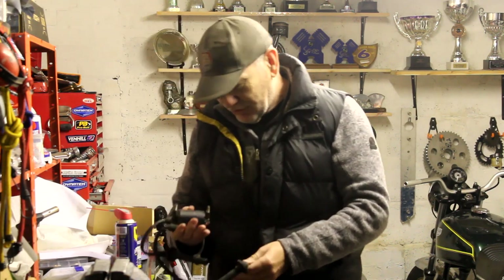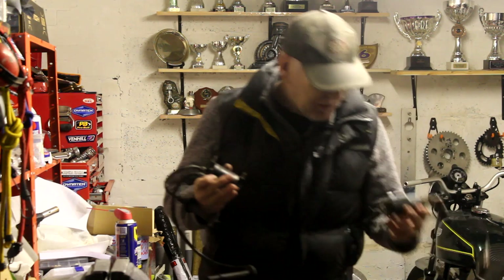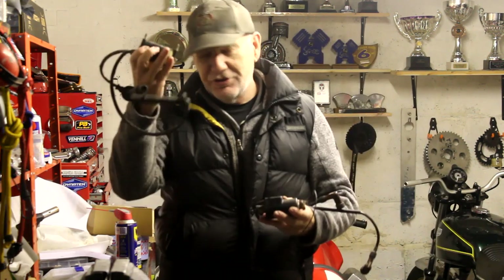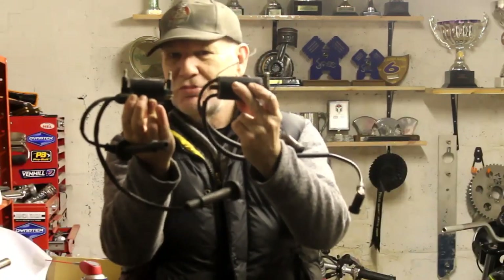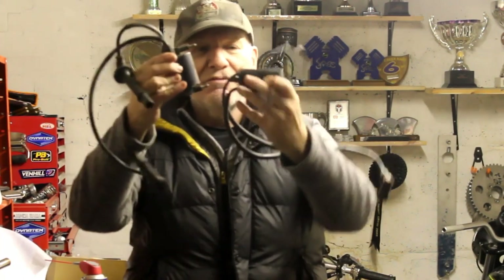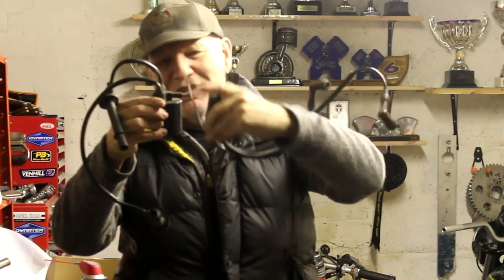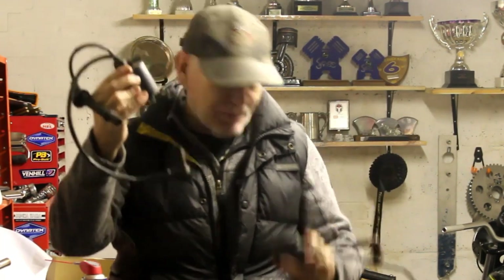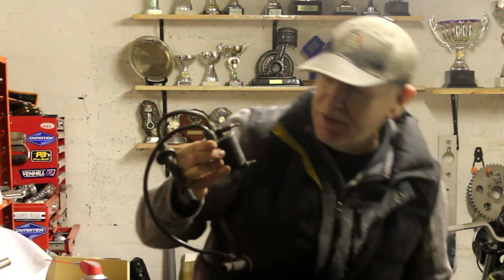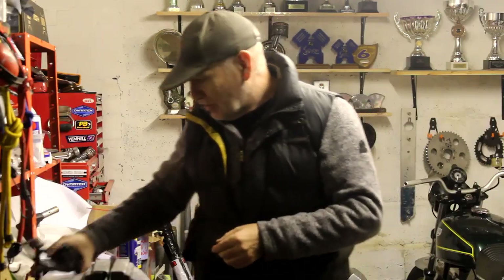Of course these Blackbird coils have weird plug leads because they go down into the cam cover, which we don't need, so we'll take those off and fit something more appropriate. What I don't know yet is how difficult they'll be to fit. Here's the old coil and the new coil — the new one is a lot smaller. No doubt the mounts will be different, but all I've got to do is make some kind of adapter bracket to mount these coils to the existing frame mounts. That's what we'll be doing in the next few hours.